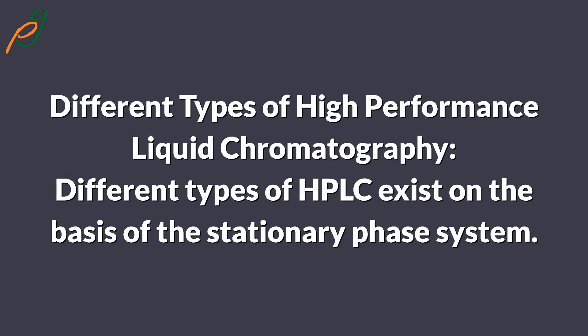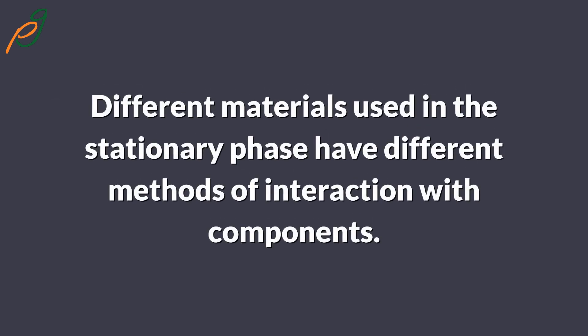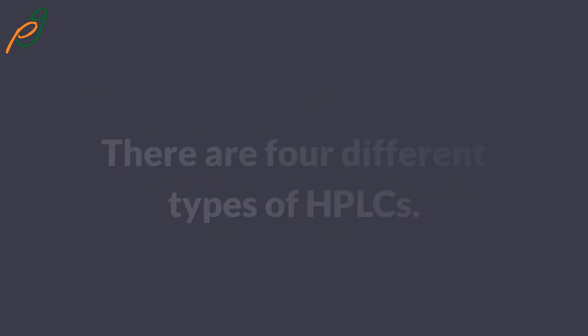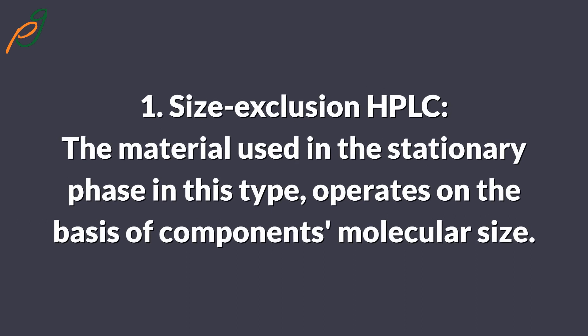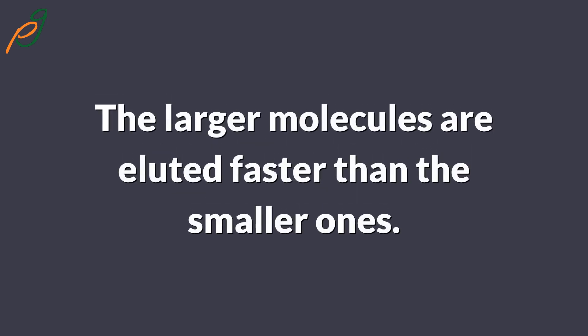Different types of HPLC exist on the basis of the stationary phase system. Different materials used in the stationary phase have different methods of interaction with components. There are four different types of HPLC. One, size exclusion HPLC — the material used in the stationary phase operates on the basis of the components' molecular size. The material has pores of specific sizes; the larger molecules are eluted faster than the smaller ones.